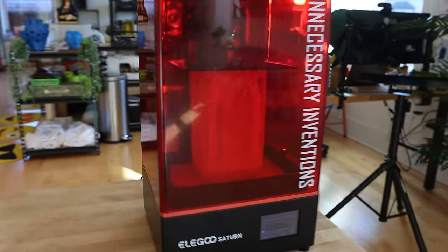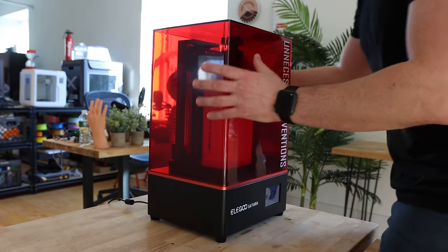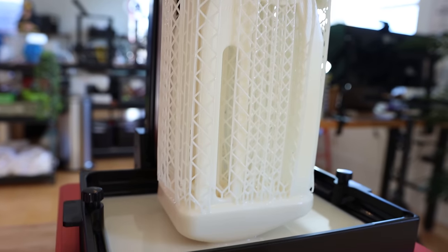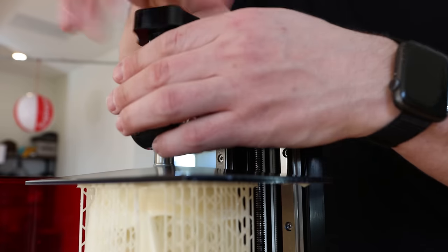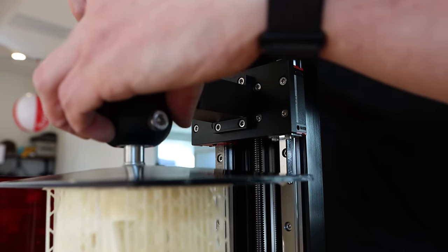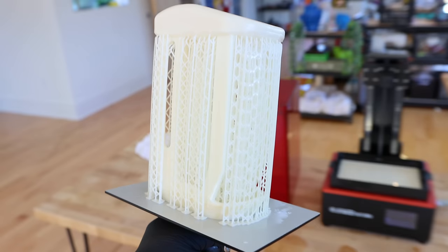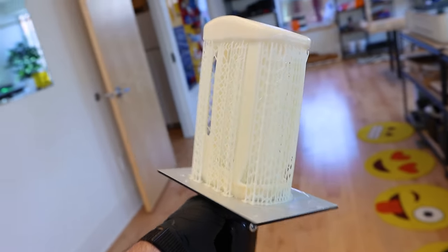Many hours later and it looks like this print is a full success. Let's get this off the build plate. The standing mouse is in there but those are all the supports holding the overhang areas. Let's get this guy off carefully. I'm going to go ahead and remove all of these supports and clean up this piece, and hopefully the standing mouse will be looking good.